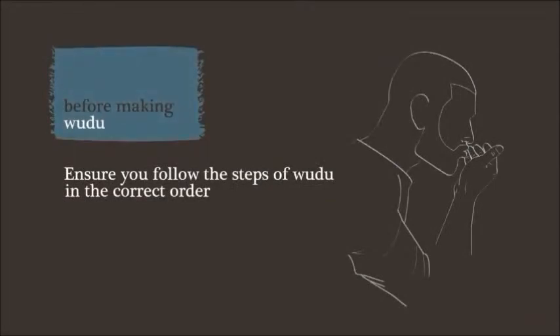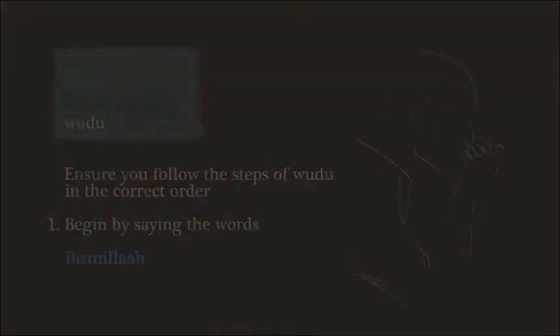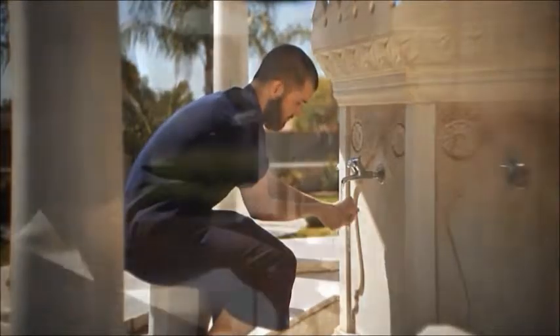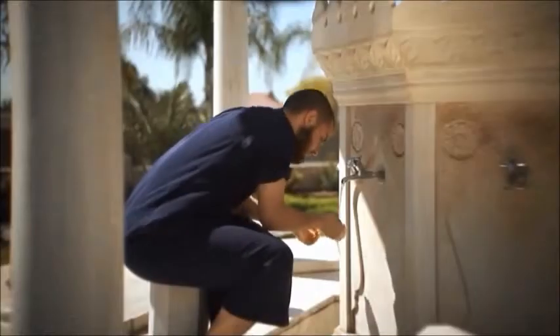Let's begin to perform wudu. It is important that you perform the following steps of wudu in order. Step one: begin in the name of Allah by saying Bismillah. Step two: completely wash the hands including the wrists and between the fingers, three times.